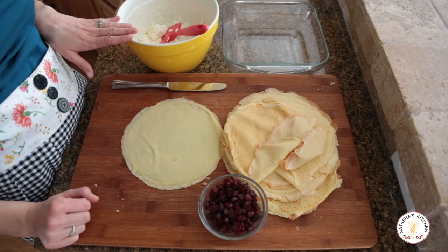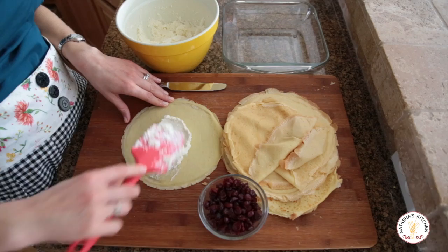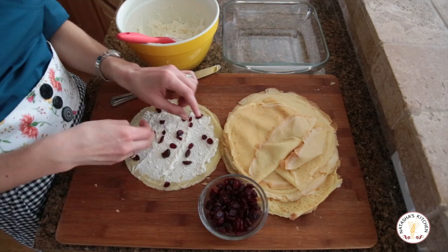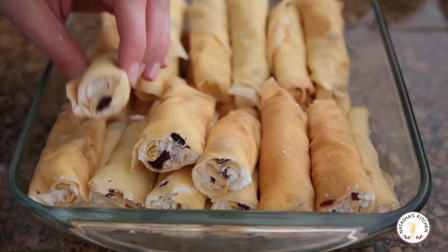Our crepes are ready and the cheese filling is done — let's finish these up. Start by putting a generous amount of cheese right in the center and spread it out to the edges. Then top with about 10 to 15 craisins — as many as you want. I'm using craisins, but you can also use raisins. I've also used chunks of pineapple, which was really good. Just start rolling from the edge. I like to cut them in half, then transfer them to a Pyrex dish. This means crepes for breakfast for the next few days!